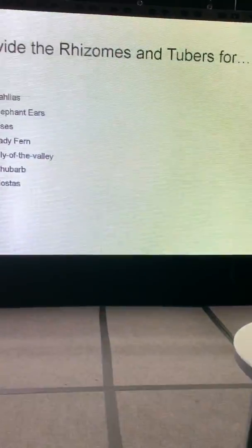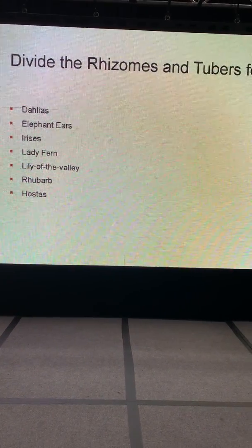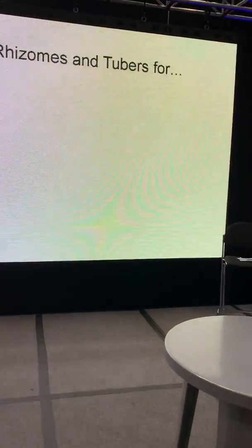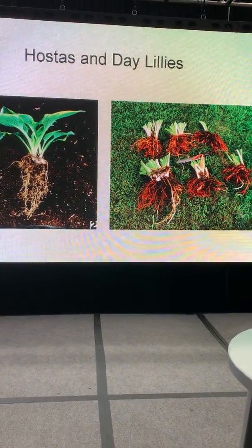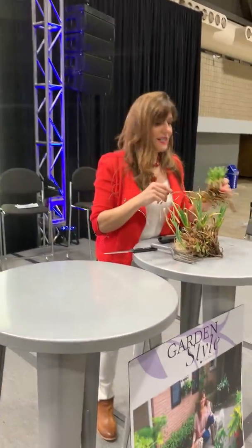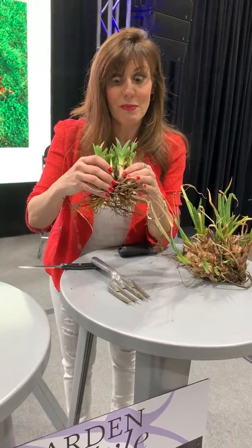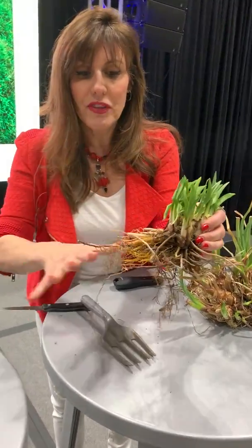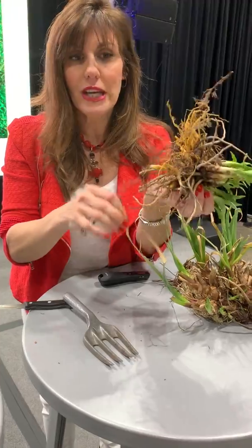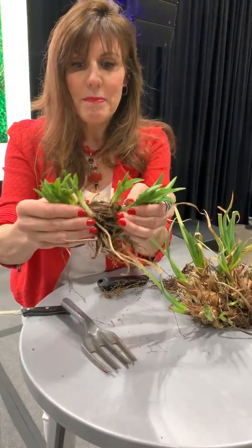We'll cover dividing rhizomes and tubers. I'm going to show you hostas and daylilies. I brought daylilies — these are so fun to divide. I dug these up from my garden this morning. What I love about these: clear off the dirt and make sure you keep the root structure in place. That is so important.